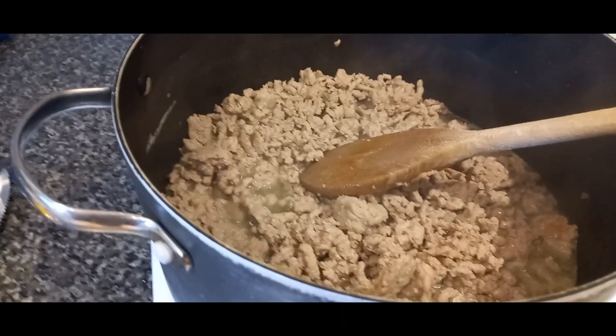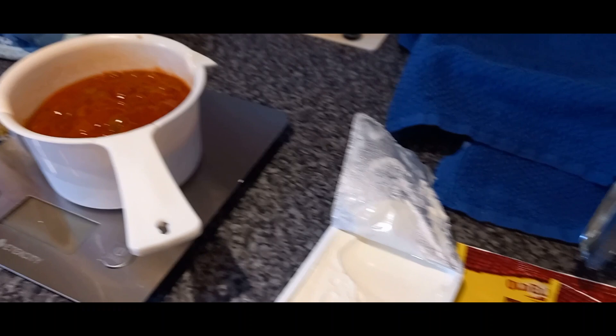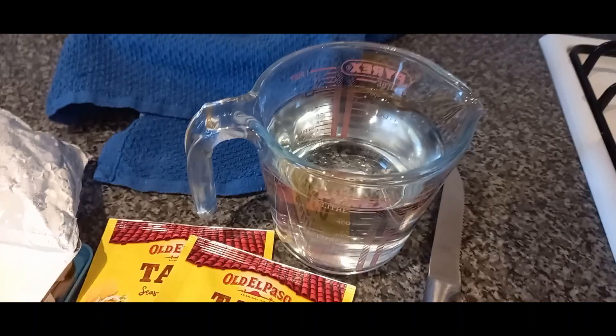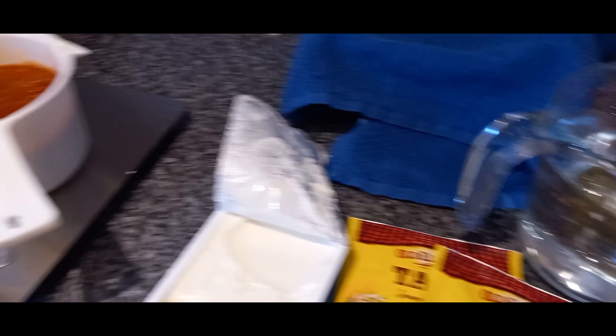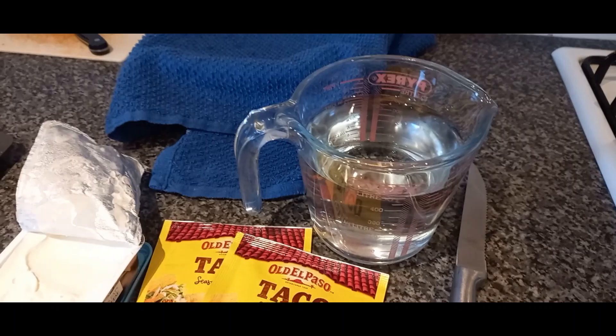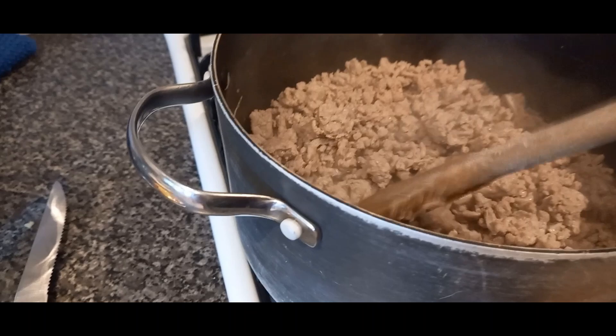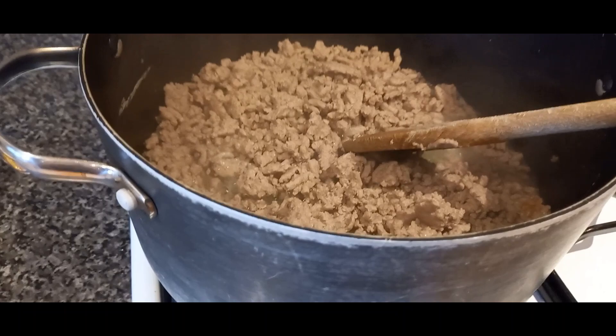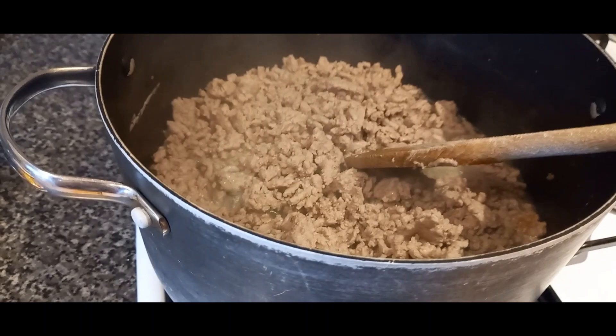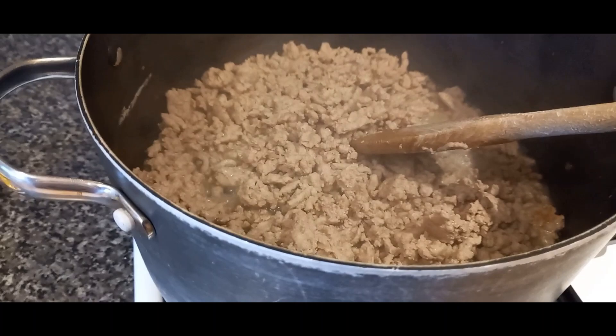Now that the turkey is browned, I'm going to put in the cooked pasta, the taco seasoning, the cream cheese, and the salsa, then pour in enough water to make a nice sauce with the pasta - I don't want it runny because the pasta is already cooked. Then I'll sprinkle the chili cheese mix over the top and put the whole thing in the oven in the casserole dish for about 20 minutes to melt the cheese and let all the flavors combine. You could also do this in a big pot on the stovetop - sprinkle cheese on top and let it melt.